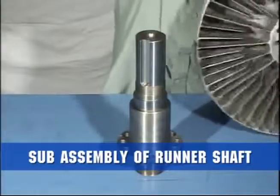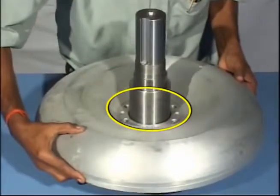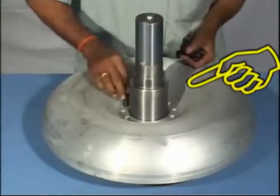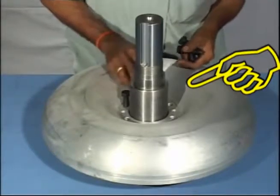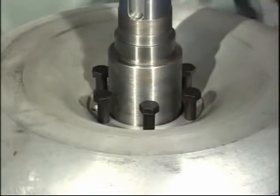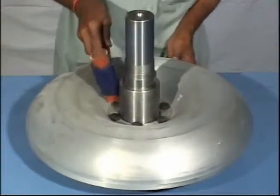Locate the runner on shaft. Ensure that the vent holes are matching. Bolt the runner and baffle to the flange of the shaft using screw lock. Tighten the nuts by applying torque as per chart 8.